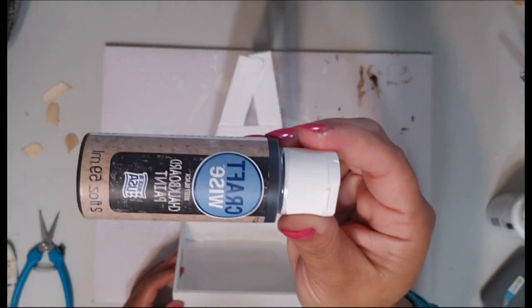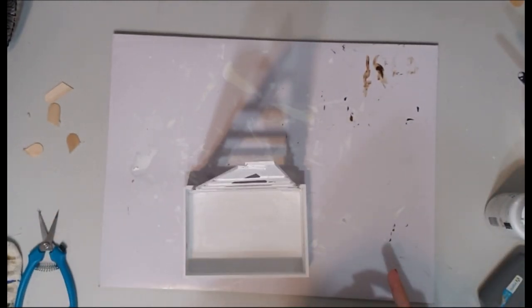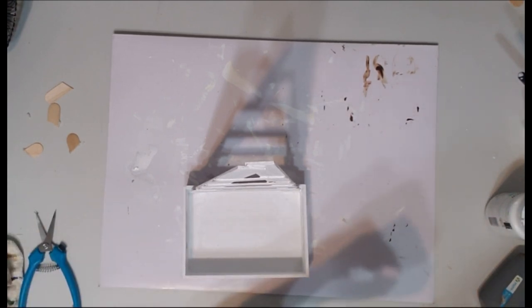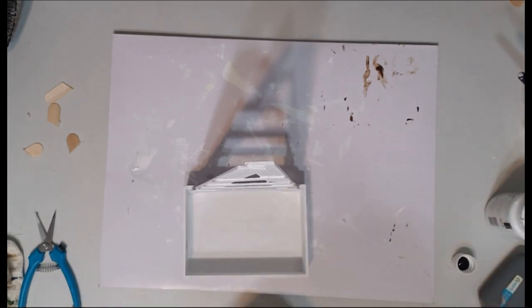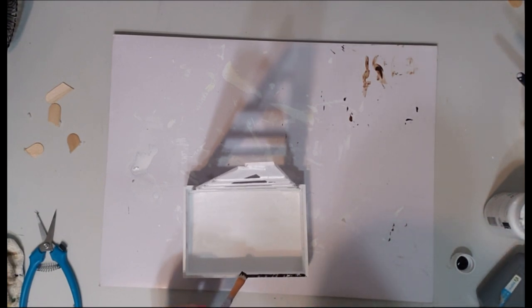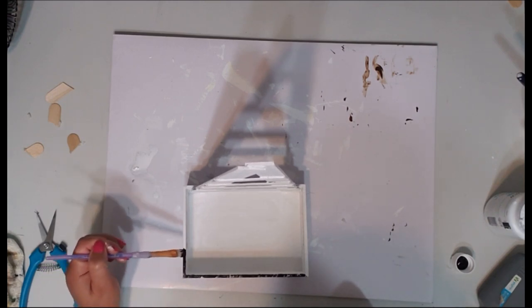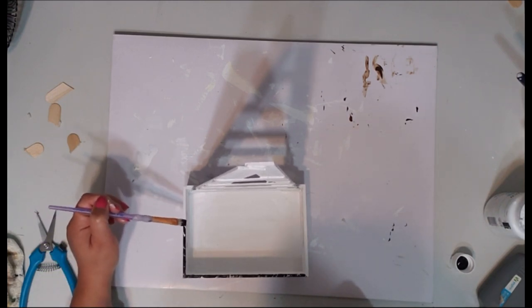I've painted it all white, and now I think I'm going to edge it out with this chalkboard paint from the Dollar Tree to give it more of a rustic look. All you need is a thin little brush and just go along the edges with black — that gives it more of a vintage feel.